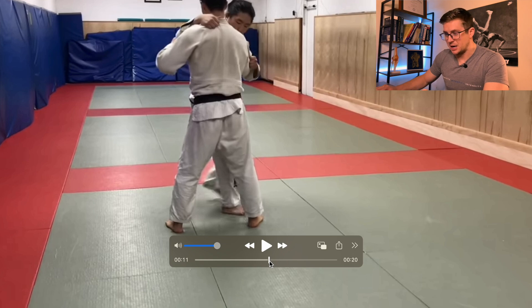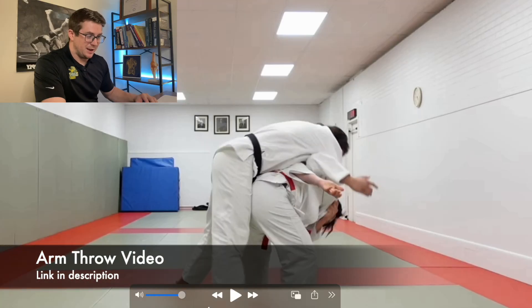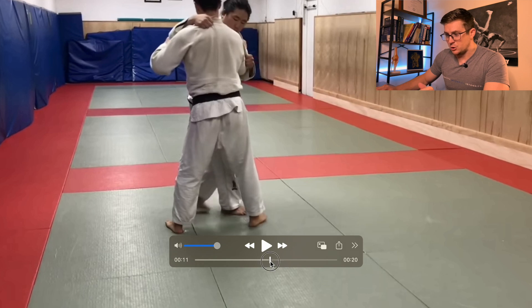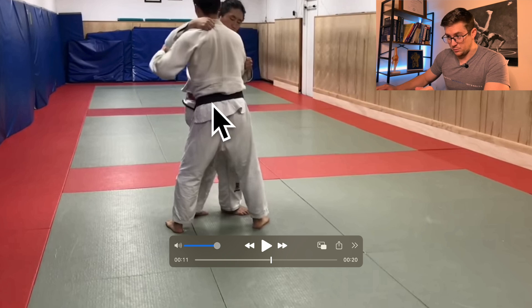This is Shintaro Higashi's YouTube channel — I used his videos last week when we talked about the arm throw, so go check that out if you haven't seen it. The setup is quite a bit different, and there's a nuance in the way he does it versus wrestling, as there often is. The first thing to notice is the hip angle — it's still perpendicular to his opponent's hips.